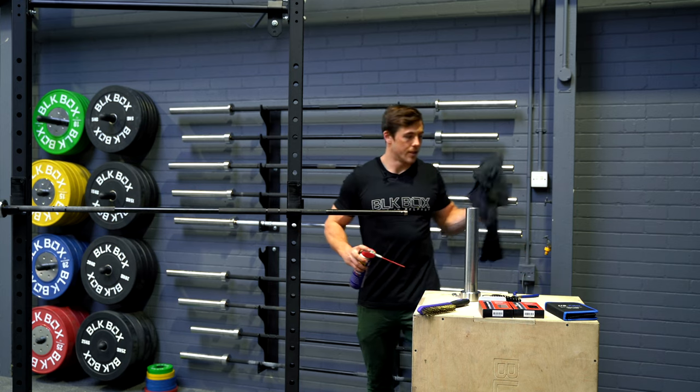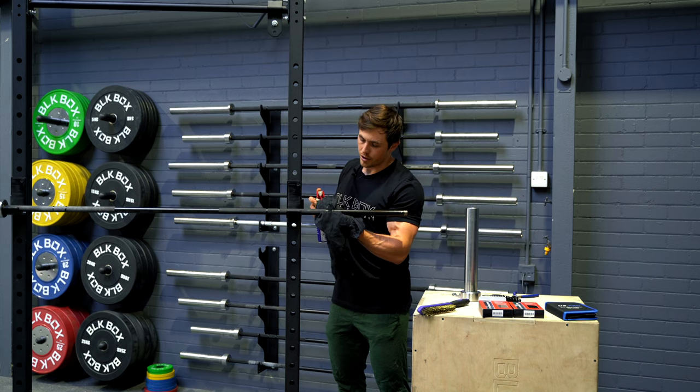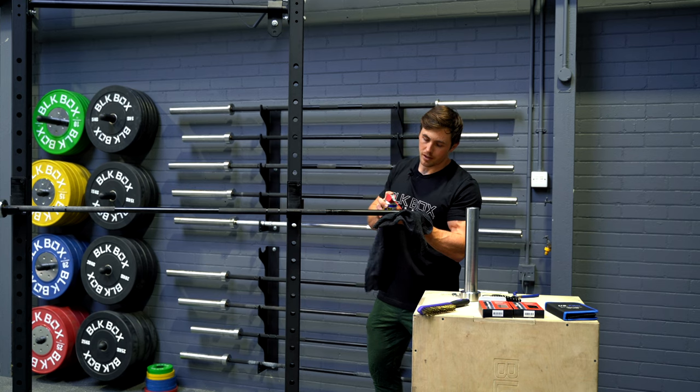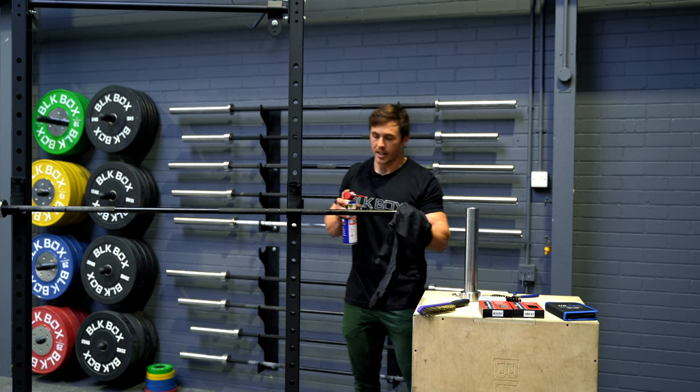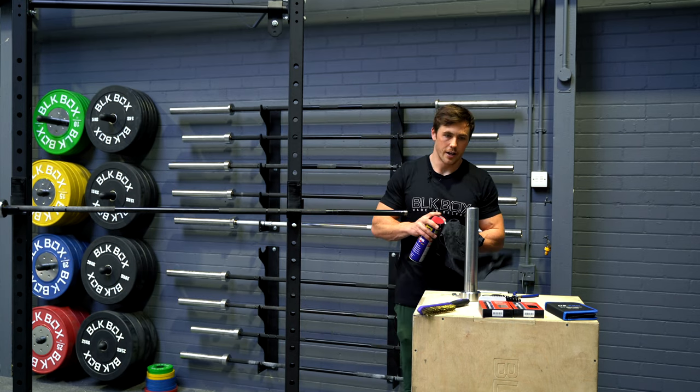Back to your lubricant — just going to want a little bit on this, in probably two specific spots. We don't need to do the whole thing as that would be overkill; we just want it to be roughly where the bearings and the bushings are going to sit. At the end of each bar just make sure it's nicely coated there.